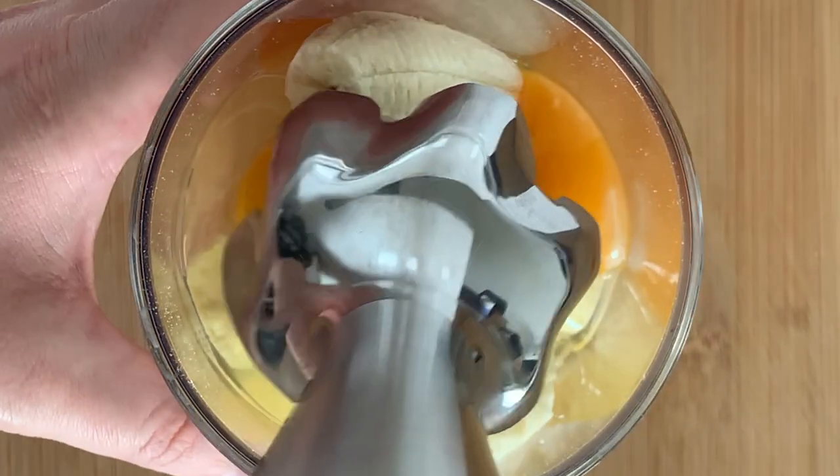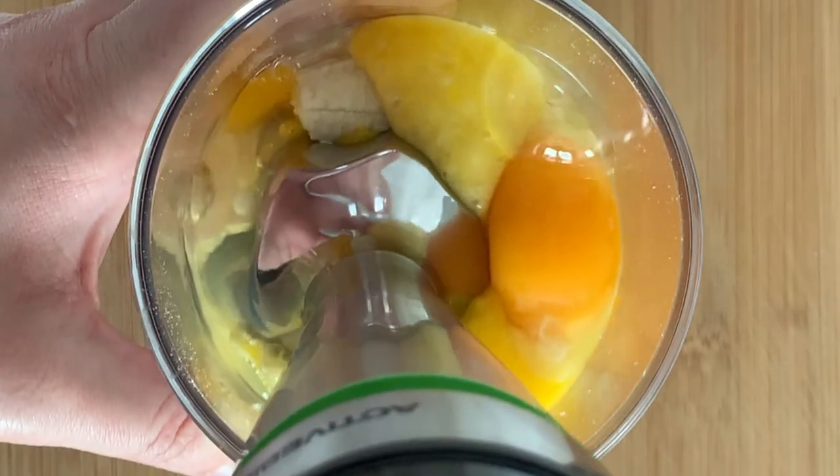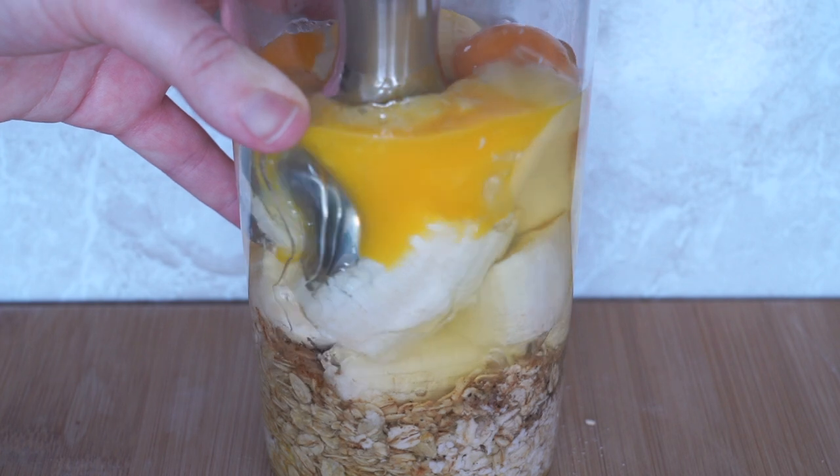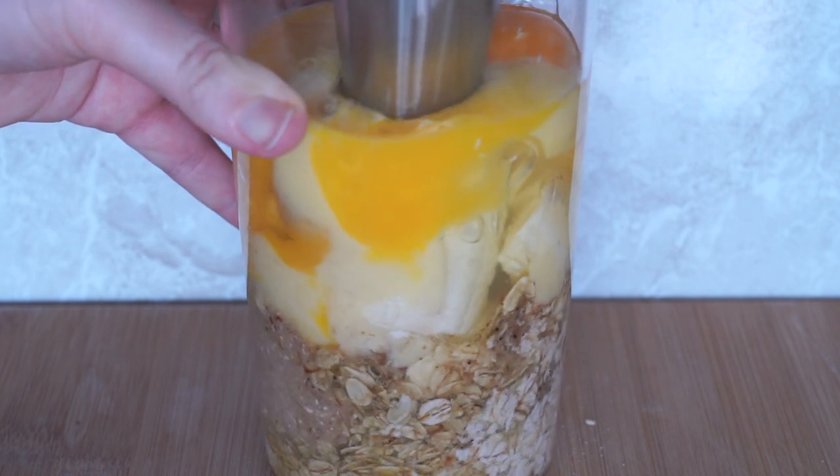Now it's time for us to blend. You can use your stand mixer, your hand mixer, your mini blender, or your blender for this. All you want is for the whole mixture to get to a smooth consistency.